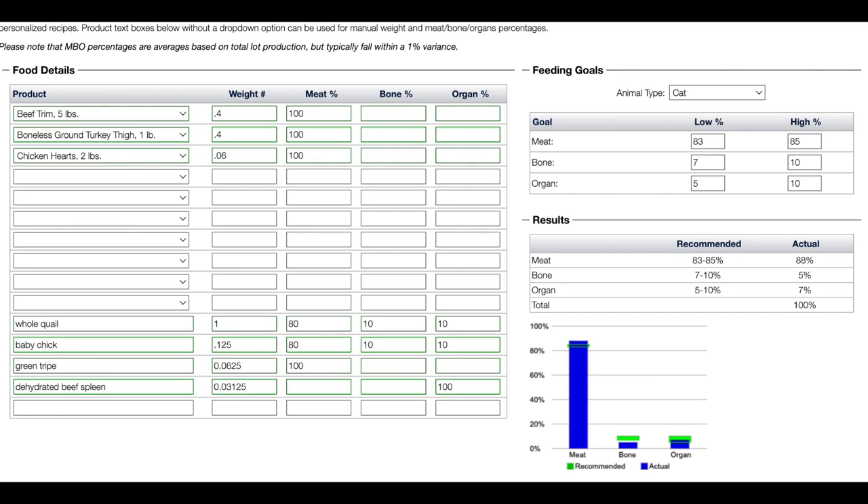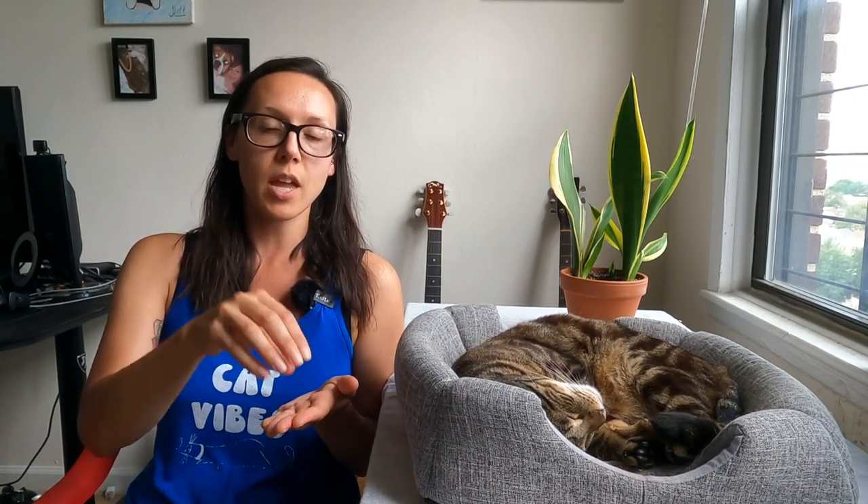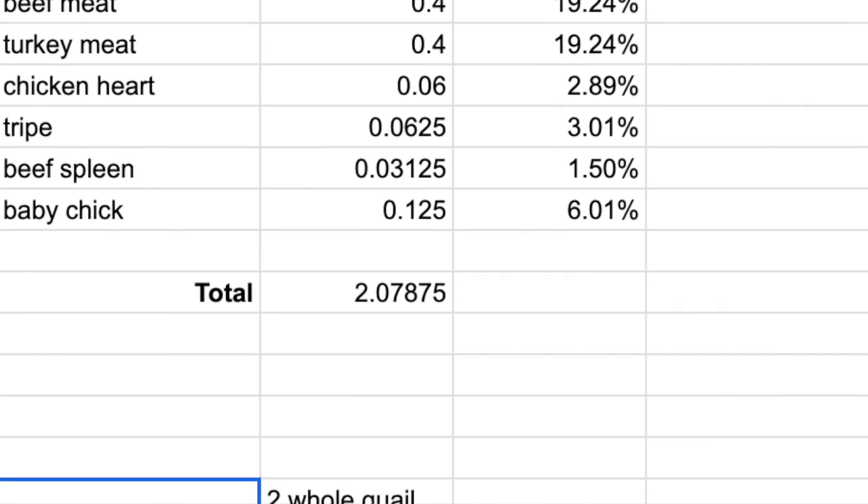For Jericho, it shows I still need more bone at the moment. A current con is that I'm using freeze-dried organ treats instead of fresh organ meat, but I'm still in the transition phase. You don't have to be 100% perfect right away. When transitioning to prey model raw, start with whole chunks of meat first, then add raw meaty bones, then secreting organs — because secreting organs are super rich and you don't want too many changes at once. Baby steps.